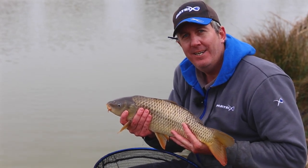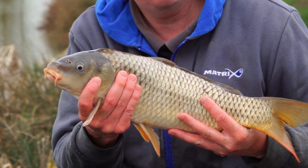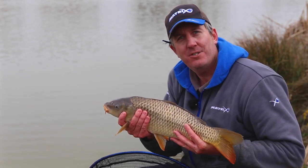Well, that was my last cast of the day. Hopefully a few of the hints and tips I've given you can help you go out and catch a few like this yourselves.